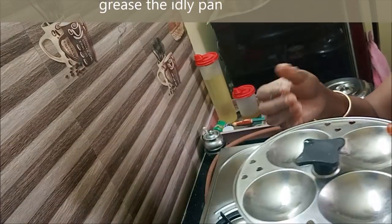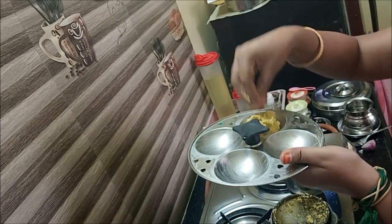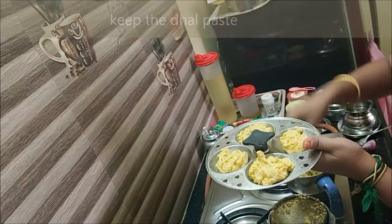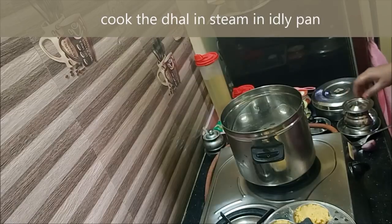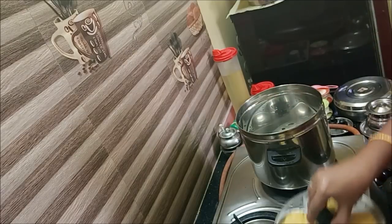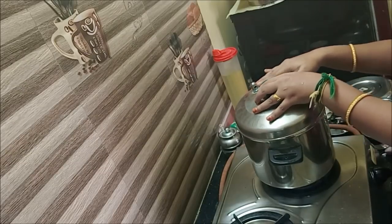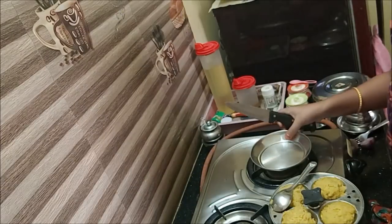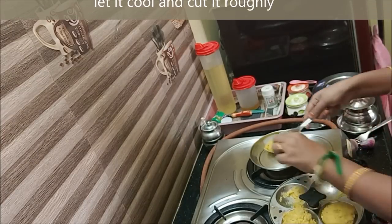We will start with the idli paste. We will grease the idli paste and add it. Let's rest the heat and mix it with the same flour. Let's mix it in medium flame for 15 minutes. We will cut all the flour in 15 minutes.